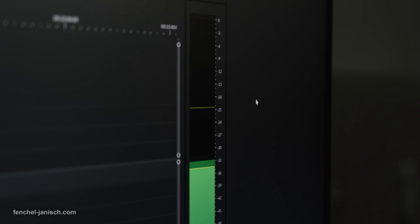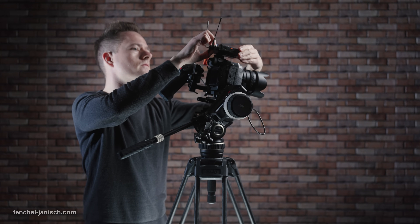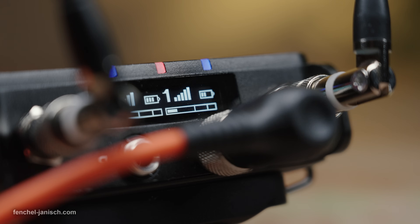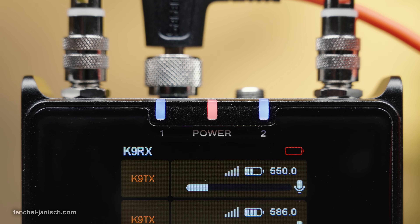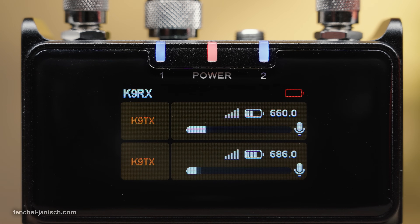Just as important for a digital UHF system is the wirelessly transmitted signal to a camera, because it's less prone to interference issues compared to 2.4 GHz systems. The Saramonic K9 does a reliable job at choosing the right channels and frequencies automatically without any issues.